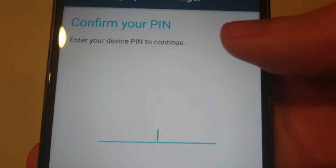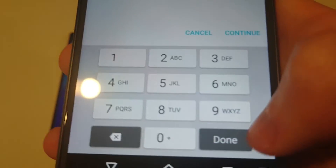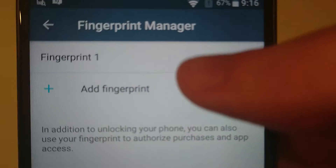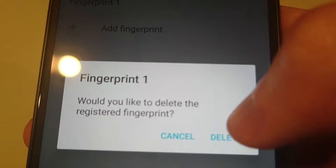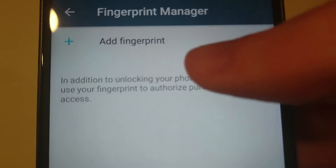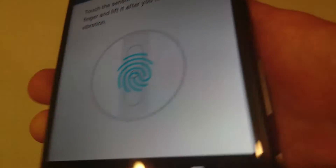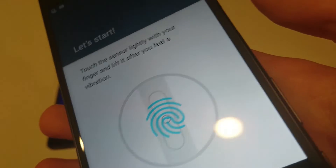Fingerprint Manager. Confirm your PIN. So I'm going to delete this and add a new one. All you're going to do is place your finger on the fingerprint scanner lightly.